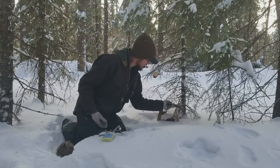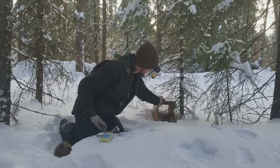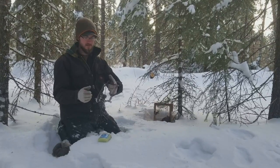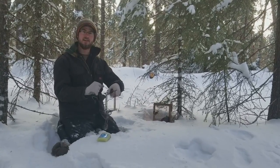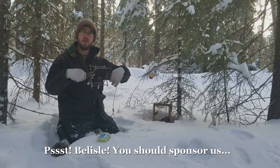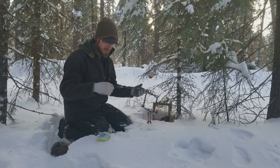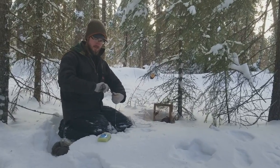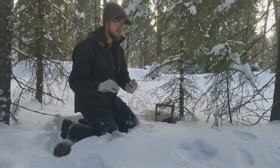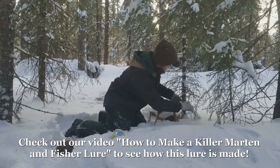The marten set is similar to the fisher — same box, same trap basically. This one's the Belisle, which I actually prefer. The safeties are a little stiffer, so you can turn the trap upside down and the safeties don't fall off. I like that feature. Same scent — we use the same scent for both of them: skunk and anise seed oil and Vaseline and whatever else they manage to fit in there.